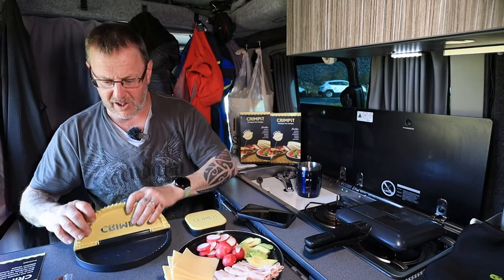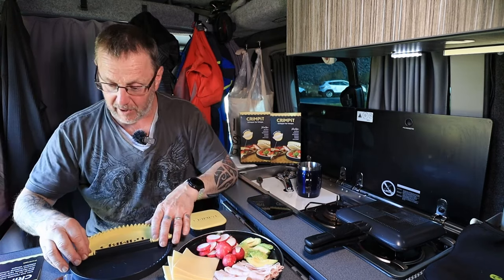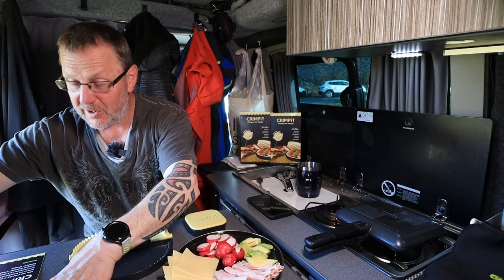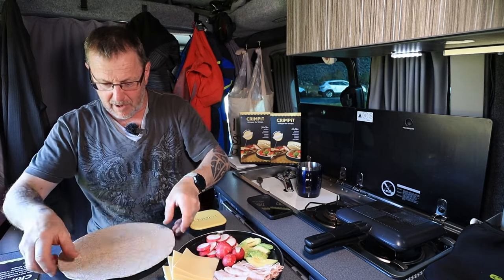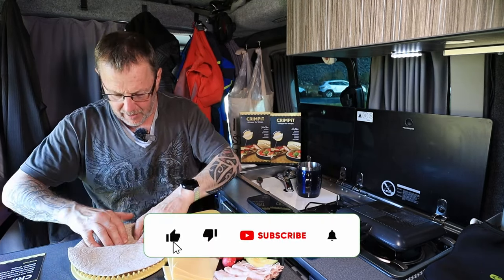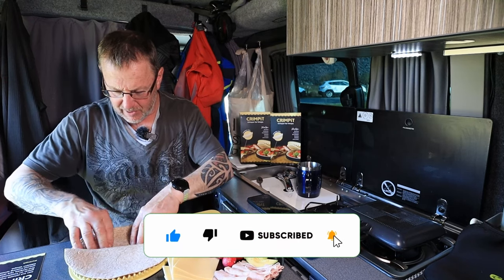Let's crack on, let's make something. Let's see if we can get this to work and then I'll tell you how much it costs and where to get them from. So we open up the crimp pit wrap — I've never used this before, straight off the cuff. The wrap goes in there; I'm going to poke it down so it's like a little dish, sitting inside the middle like that.